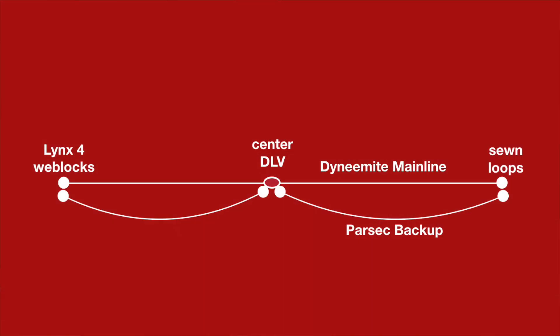Here's how the line was rigged. They had an 80-meter line rigged on Dynamite main webbing with a Dura La Vida loop in the center, and they had a Parsec backup connected with a quick link to the Dura La Vida loop and attached to the anchors. The static side of the main webbing was a sewn loop and the tensioning side was attached to a Lynx four-wear block and tied back with an anti-slippage knot. Before the incident happened the crew had four sessions on the line already, so due to the non-existent anti-slippage mitigation in the web lock they had quite some slippage of the main webbing which led to a really saggy line.